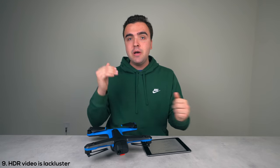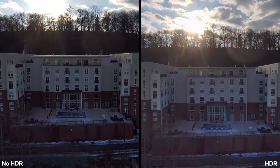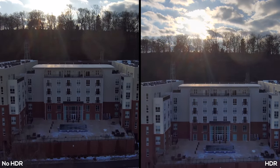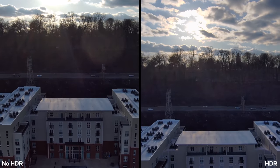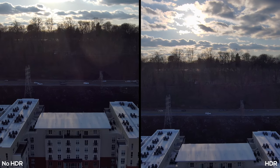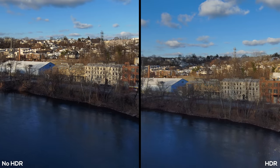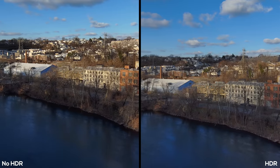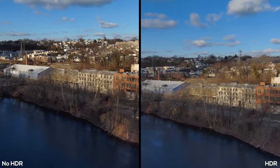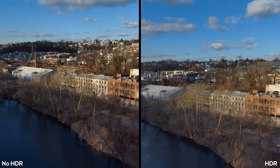The tenth thing to know is that the HDR video is an absolute waste. Looking at a side-by-side comparison with HDR on versus off, they're just boosting shadows across the board, and the HDR shot has a blue tint. I'd rather shoot without HDR and adjust the exposure myself, especially since when HDR video is turned on you lose control over the camera settings entirely.